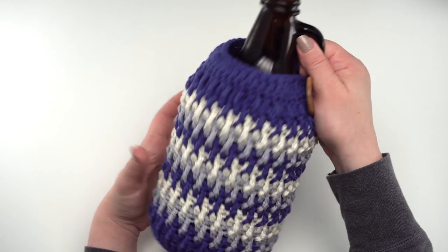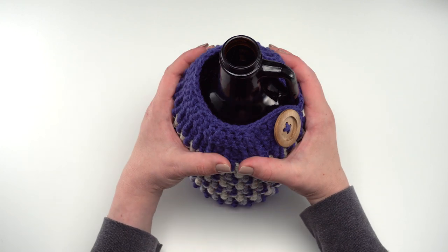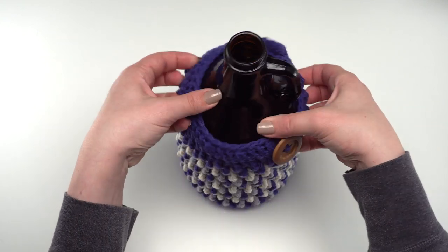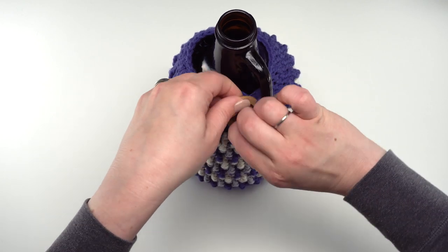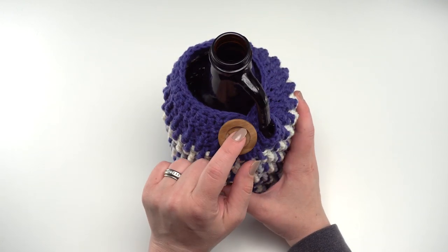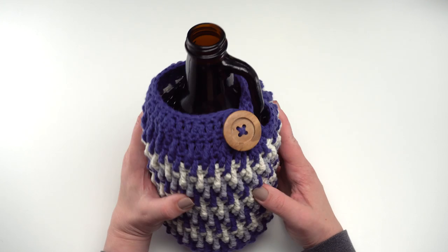It also has a pretty good tapered fit and good squish and stretch, so it helps stay on the growler. You can see it just slides right off when you're ready to take it off, and right back on when you're ready to put it on — just put that loop through there, send it over your button, and you're all set. If you do change the size of the button you'll need to change the size of the loop, but you can adjust that on the spot as you're making your own.